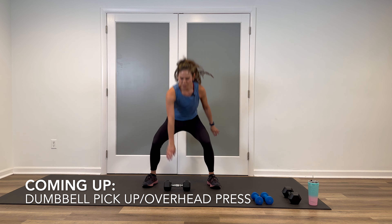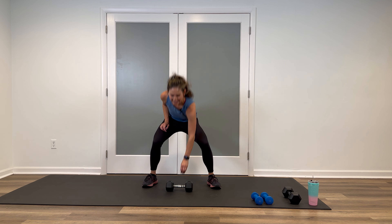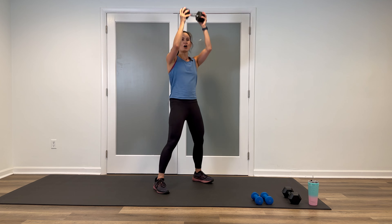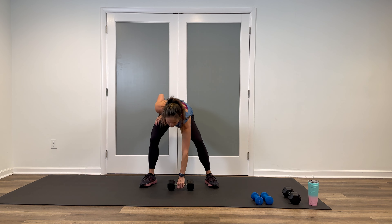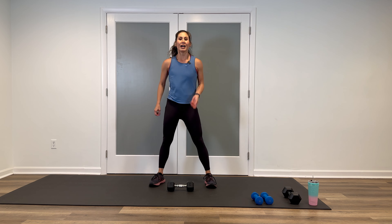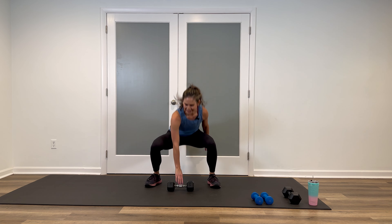Welcome back — we're on round two of block one. Picking it off, we have those dumbbell pickups. One weight in front, bend the knees, power press, come up to stand, repeat other side. Modification: just take your one heavy weight and do single arm overhead presses instead. Remember, we're going shorter time — 30 seconds on, shorter break, 15-second recovery. All right, we're going in five. Three, two, let's do it.